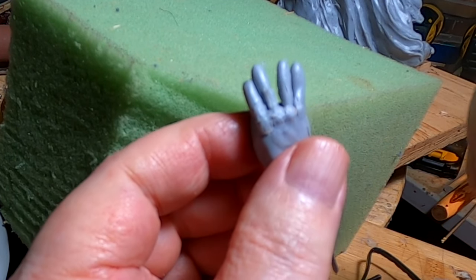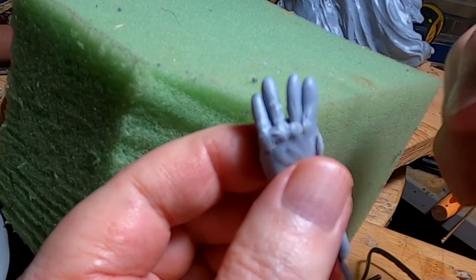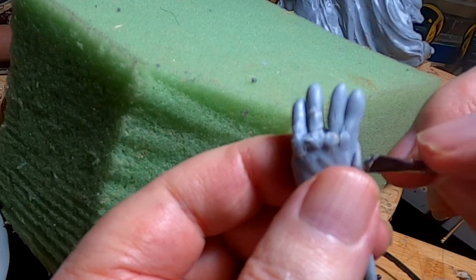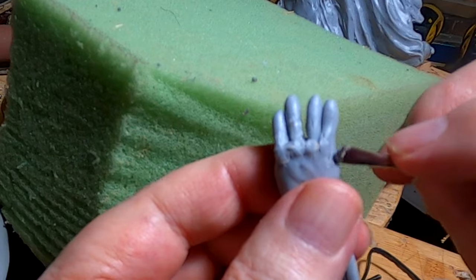I certainly got a lot more detail than I was going to get on this piece. This is primarily going to be a sketch for a larger one, but I think this is going to be the finished product.